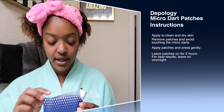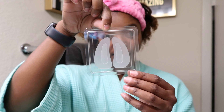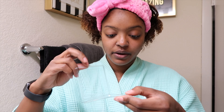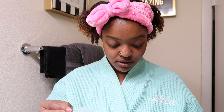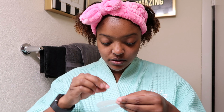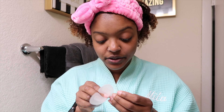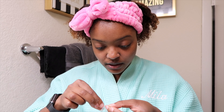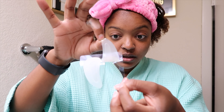They come in this package. I don't want to touch it. Which way is the sticky side? I accidentally touched it — that wasn't good. Oh wait, I think I'm on the whole wrong side altogether. Okay, I'm peeling it off.